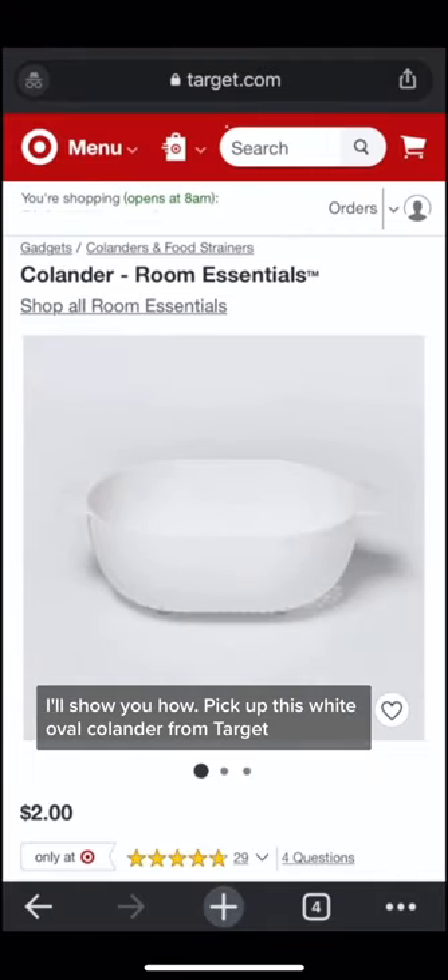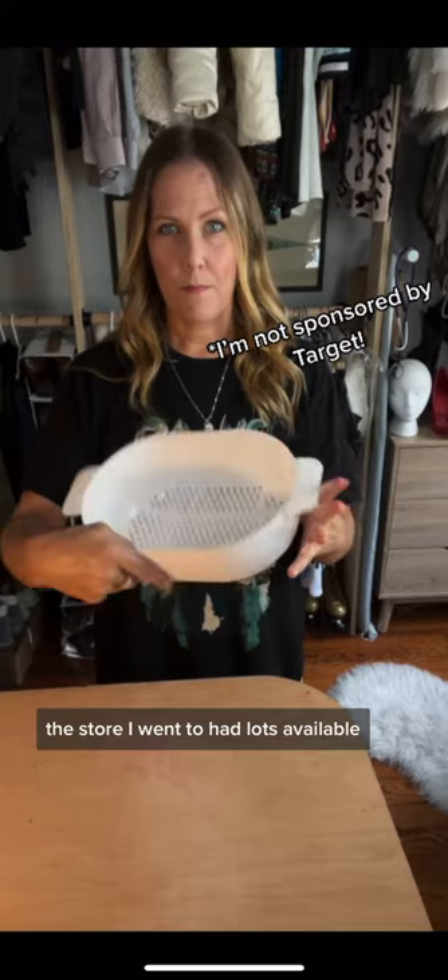Pick up this $2 white oval colander from Target. The store I went to had lots available, plus Target also does same-day delivery.